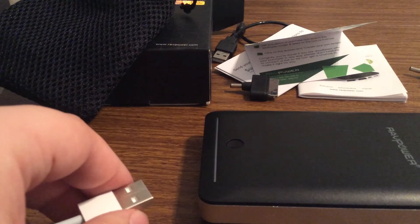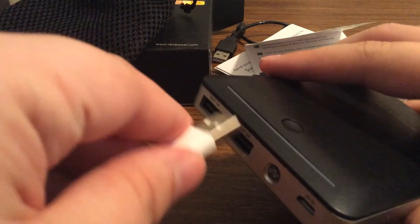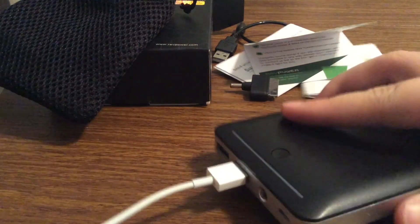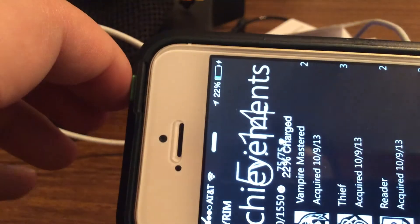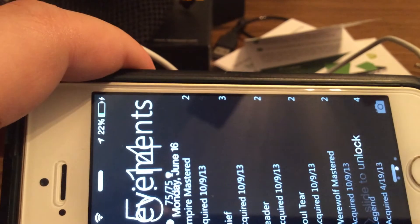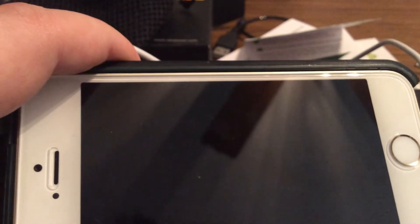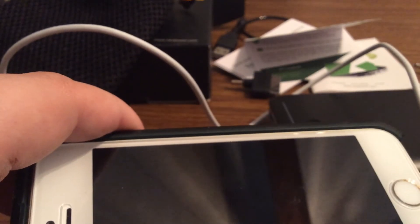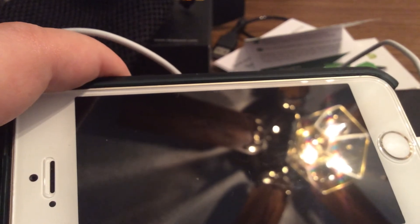Now let me show you how to plug the device in. All you have to do is just plug one end into the output and plug the other end into your device. I have my iPhone 5S right here, and if you just press the button once, you can see that it's charging the device right now. And since it has two USBs, you can charge up to two devices at once. I'm currently filming this with my iPad so I don't have two devices handy, but it has plenty of power to do a tablet and a phone or two phones — any way you like it.